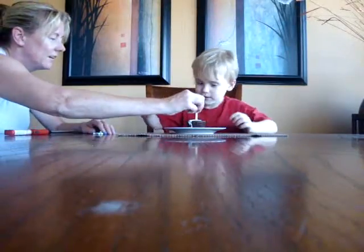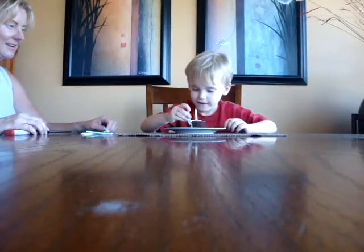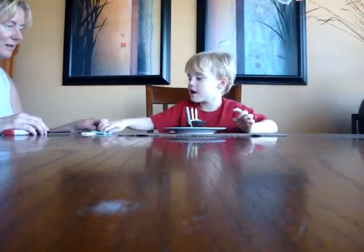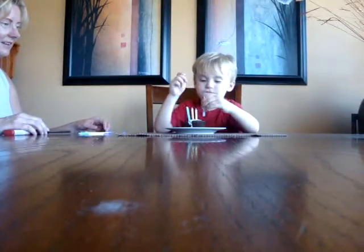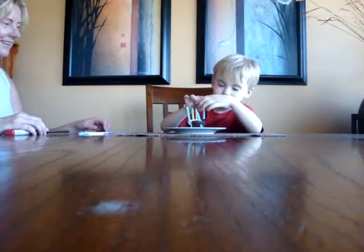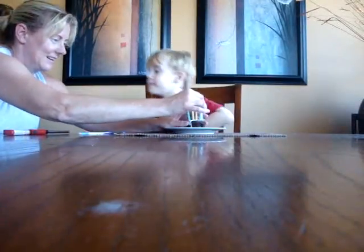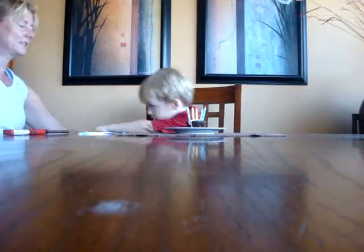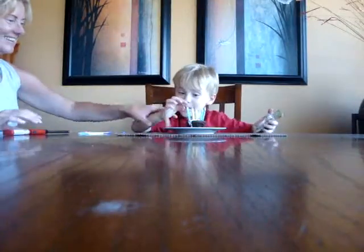How old do you think she is? One. Two. Two. Three. Grandma's three. How old do you think she is? Four. Think she's four? She's five. Is she five? Yes, but let me see what she is. Sit down. Whose is that? Five! Grandma's number five!